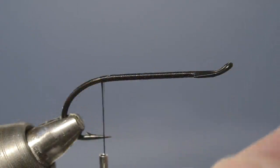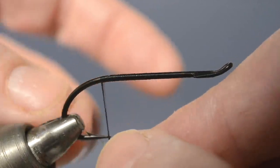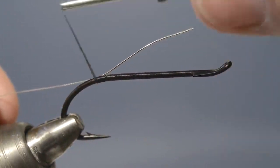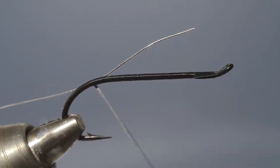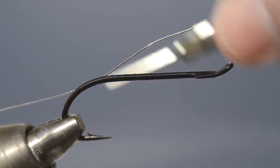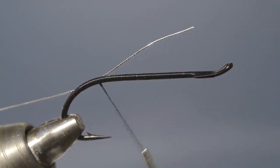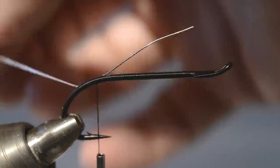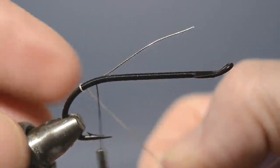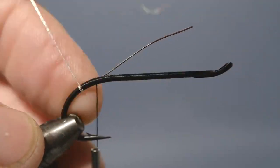Now for the tag, we're going to use a length of fine oval silver tinsel. We offer it up to the hook and attach it on the far side of the shank with a couple of turns of thread. Then we carry the thread down, round the bend, and then back again over itself to where the tinsel was caught in. Now on this particular pattern, the tag is actually quite long — it can be 10 or even 12 turns, rather than the normal 4 or 5. So we start winding the tinsel, making sure that each turn is very closely butted up against the previous, so that no gaps are allowed to form.